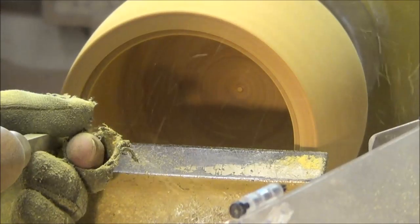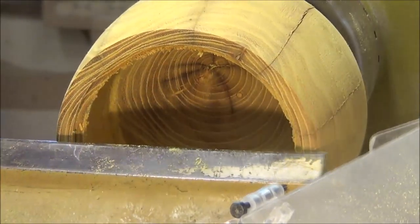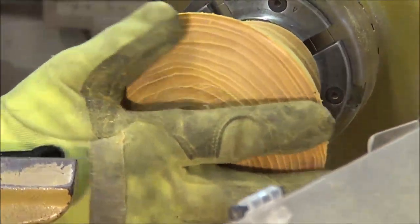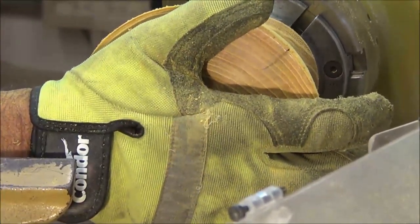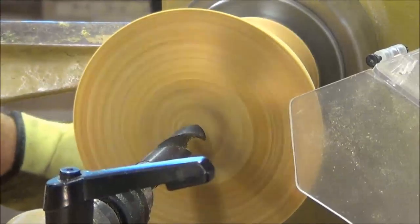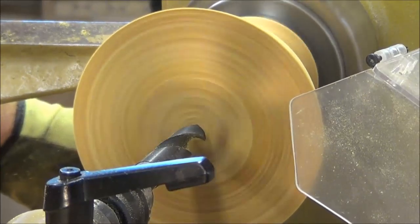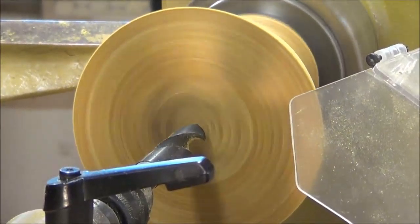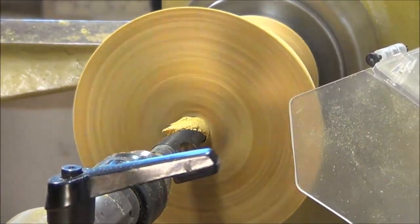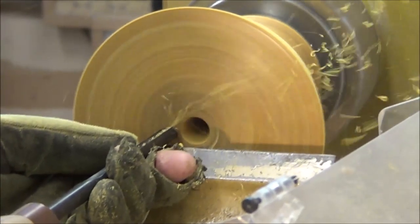I start to define the inside lip with a 3H Badan tool. I chuck up the top half and then use a three-quarter inch drill in a Jacob chuck to drill out the center for depth. I start hollowing with one of my favorite tools, a Thompson 3H gouge.